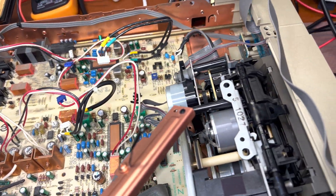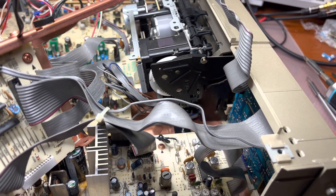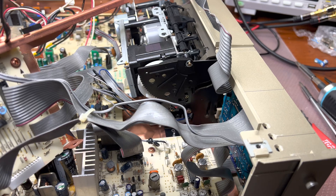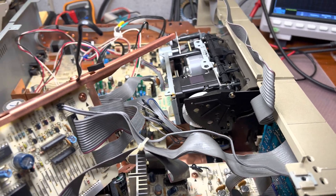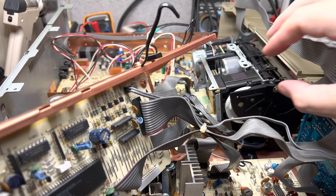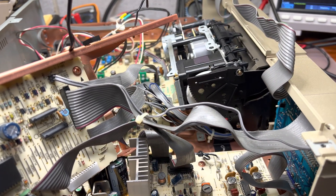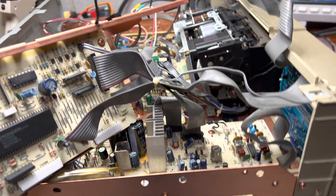At least it works, so this gives me a sign of hope that at the end it should work perfectly. Next, I will be pulling out the tape transport and see how to separate it and work on it.